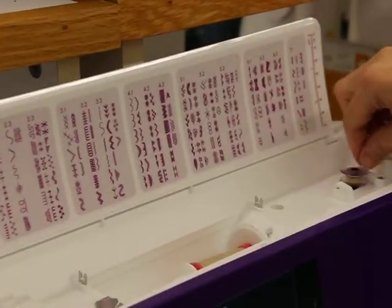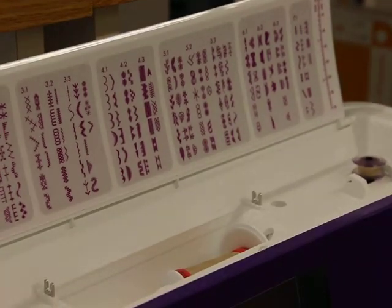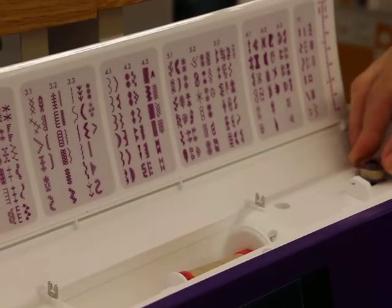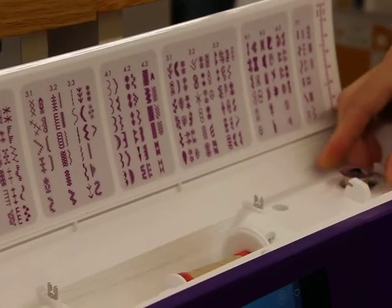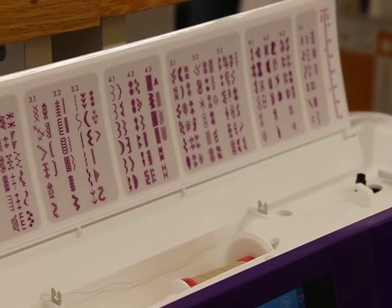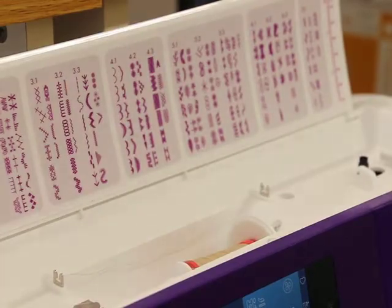You'd step on the gas — step on the foot controller now. And when it's full, it's going to stop. And if you don't make it full, then you just take your foot off the foot controller. We'll push it back to the left, and then you should have a cutter on your machine to cut it off.